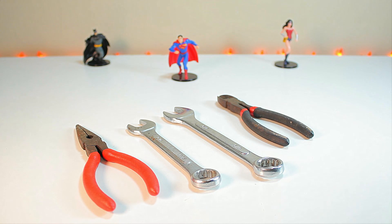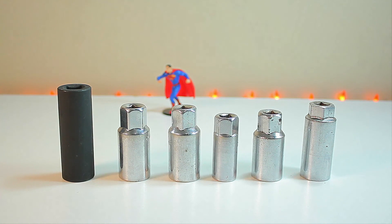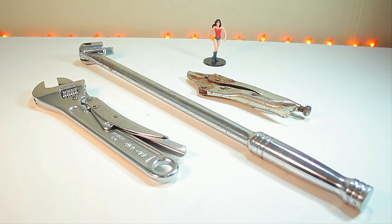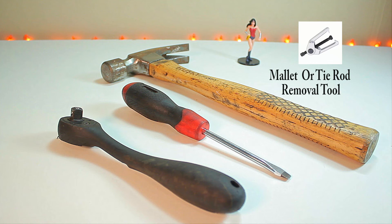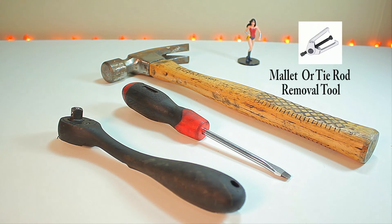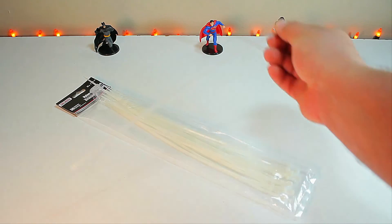You'll also need needle-nose pliers, some wrenches, cutting pliers, wrench sockets, extension bars, an adjustable wrench, a breaker bar, a socket wrench, a flathead screwdriver, a hammer — preferably a rubber sledgehammer. If using a regular hammer, you can use a piece of wood to soften the blow. And zip ties.